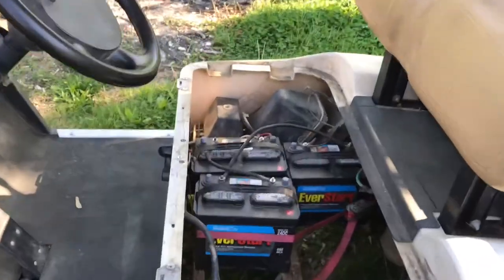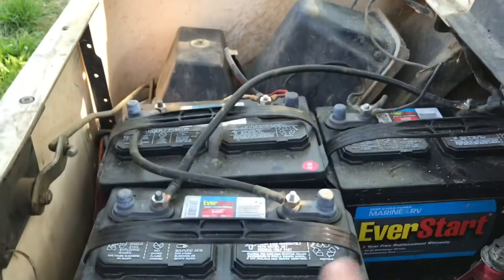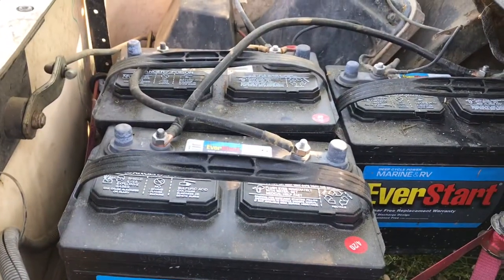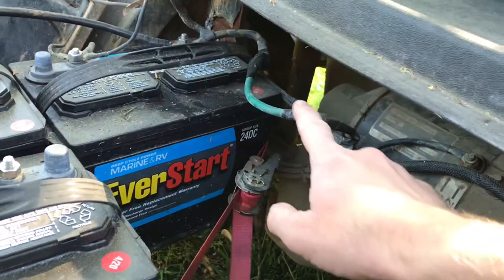It has been one year since I swapped to these three 12-volt batteries. I have changed one single thing this entire time, and that is this green wire right here.